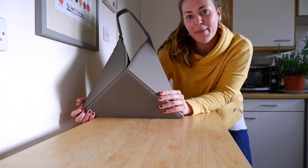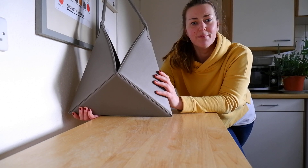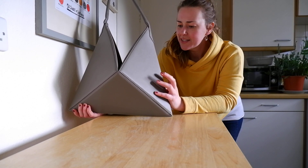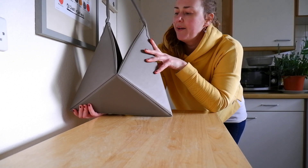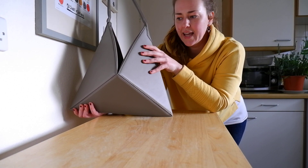Hi everyone, it's Emma. I'm back again and today I have for you the Molloy — I think it's pronounced — Flex Bag. This is a new brand to me and there's not a huge amount of information out there, which kind of intrigued me. They're a Turkish brand and I think they use Italian leather.